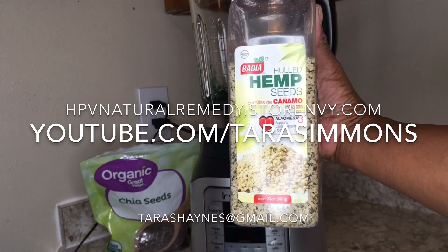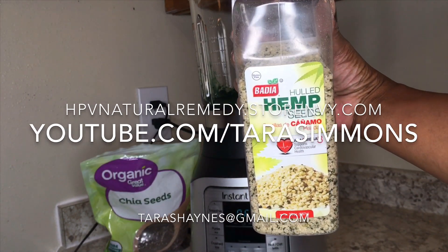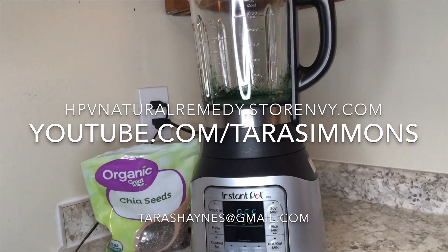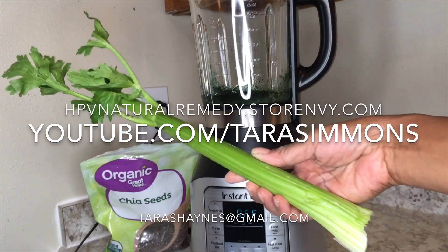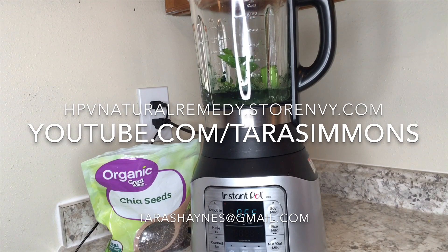Now for the hemp seeds — hemp seeds provide about 10 grams of protein per two tablespoons — so I added two heaping tablespoons of hemp seeds to my blender.